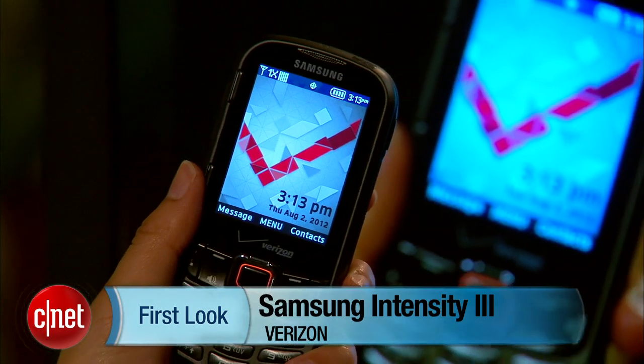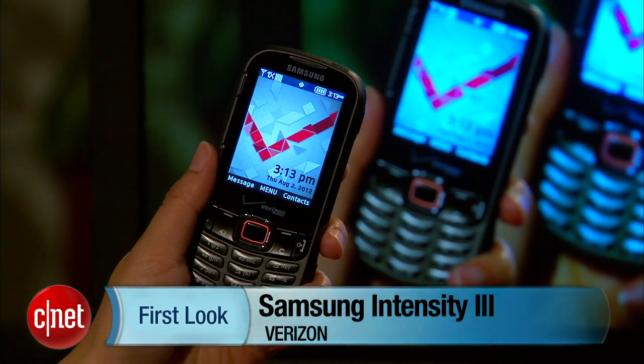Hello everybody, it's Lynn Law from CNET bringing you guys the Samsung Intensity 3 from Verizon. Now, despite its lofty name, the Intensity 3 isn't all that intense.